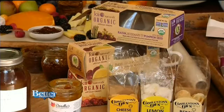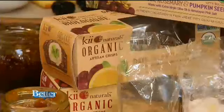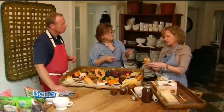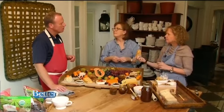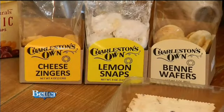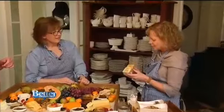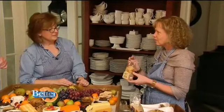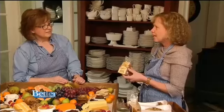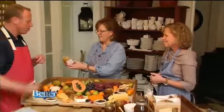We certainly need something to spread that bacon jam on — bring on the crackers. Wonderful crackers Nora got at a local market, Karaluzzi's. Judy brought some very special things from Charleston too: little cheese zingers, lemon snaps, and last but not least the bene wafers — a southern specialty. They're sweet and savory but sesame based. 'Bene' is an African word that means sesame, and the lore behind it is that you have good luck when you eat these.